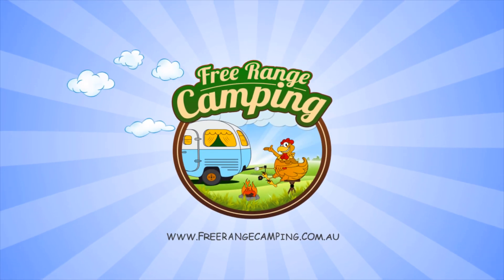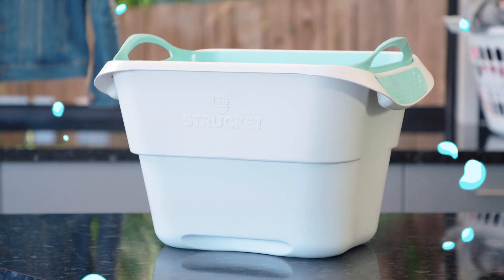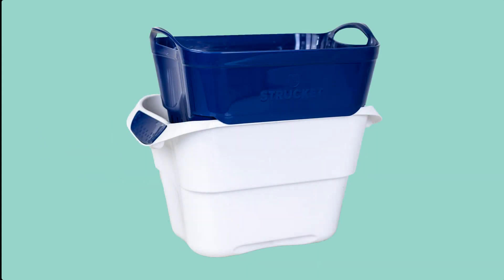Hey everyone, Rob here from Free Range Camping. Today I'd love to show you a brand new product, the Struckit. The Struckit is essentially a strainer and a bucket all in one, and as we found out, a great new item to have around the campsite.